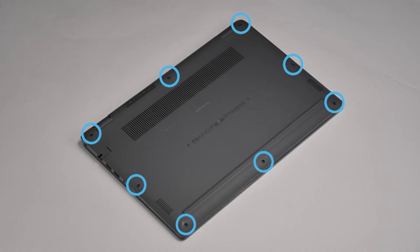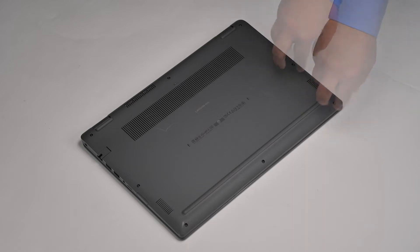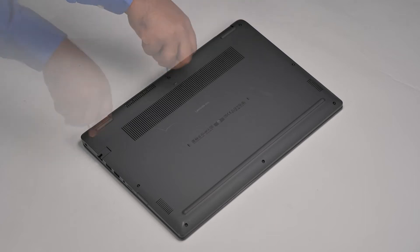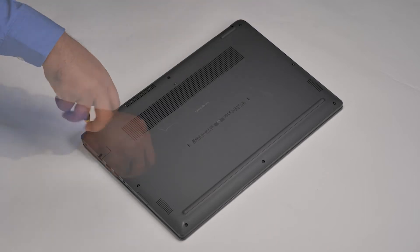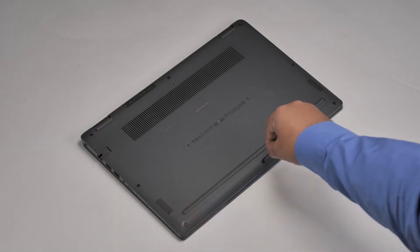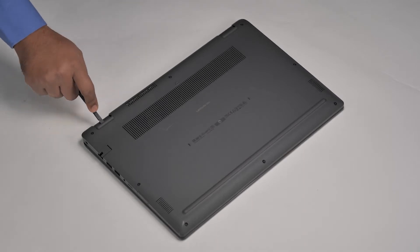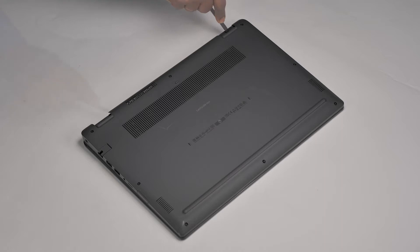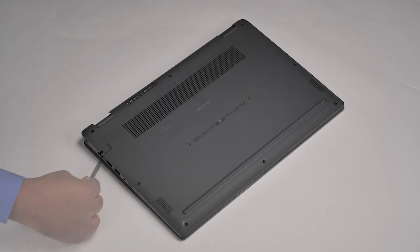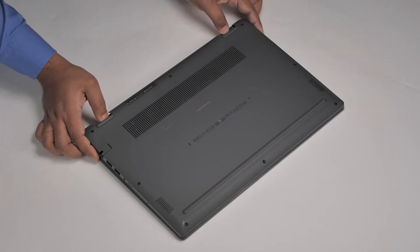To get started, turn the computer over and loosen the eight captive screws that secure the base cover. Using the flat end of a plastic scribe, pry the base cover from the hinges or pry points and continue to work on the sides to open the base cover. Lift and remove the base cover away from the computer.